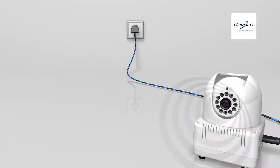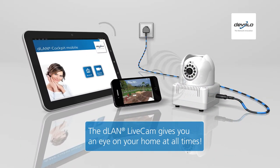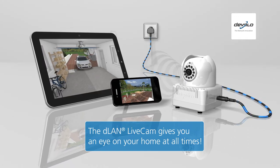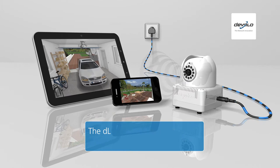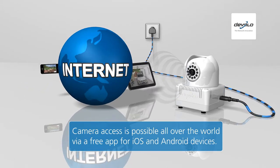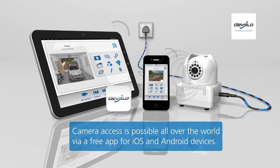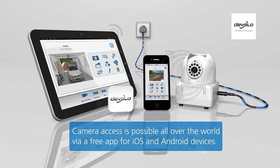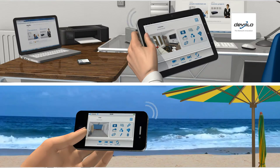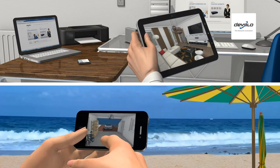The D-Lan Livecam from Develo gives you an eye on your home at all times. Whether in the garden or the driveway, you can see exactly what is happening in front of the camera at any time. The camera can be accessed from anywhere in the world via the direct internet connection. An app for Apple iPhone and iPad or Android mobile devices provides for this, keeping you up to date always — whether at work or on holiday.